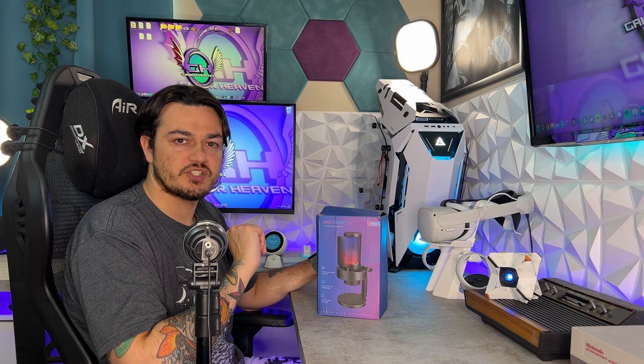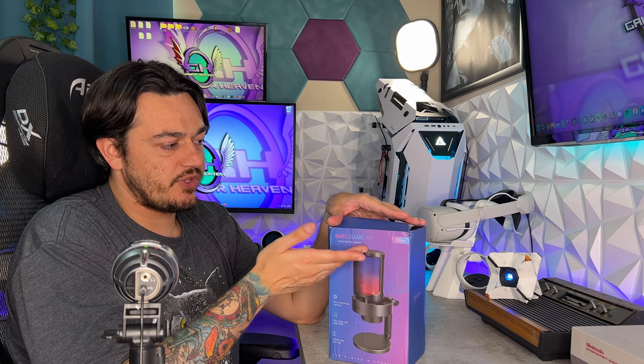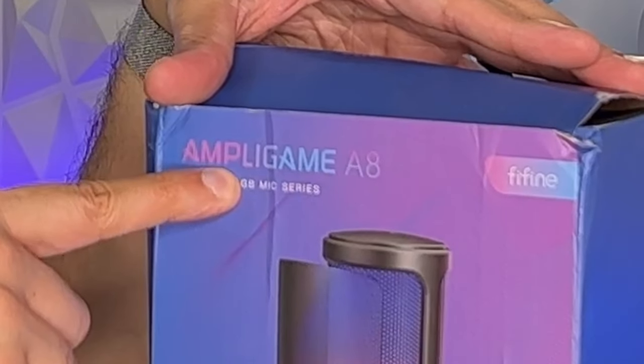Other than the condition of the box, I want to talk about some very wonky marketing. The specific version or product name is smaller than the company or brand name on the box. Think of it like the back of your car says Honda Civic or Toyota Corolla. It's almost like they're trying to rebrand themselves as AmpliGame when they're Fafine, and this is their product, the AmpliGame.